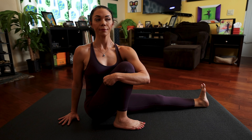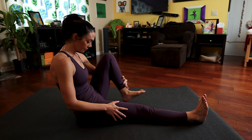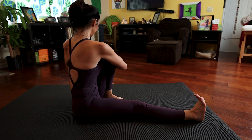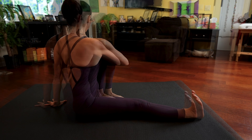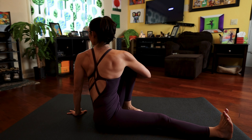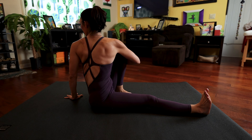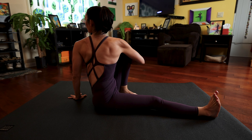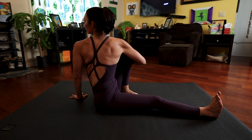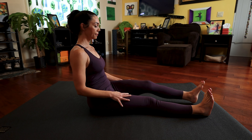Inhale, look forward. Exhale, gently release your right leg and come into your left side. Bend your left knee up. Make sure there's space between your foot and your thigh. Take your right arm around your bent left knee, left hand to the floor. With each inhale, lengthen your spine, and with each exhale, gently rotate over to the left, looking over your left shoulder — Parsvadristi. Keep that breath steady and keep gently internally rotating your right thigh. Inhale, look forward, exhale, release both legs.